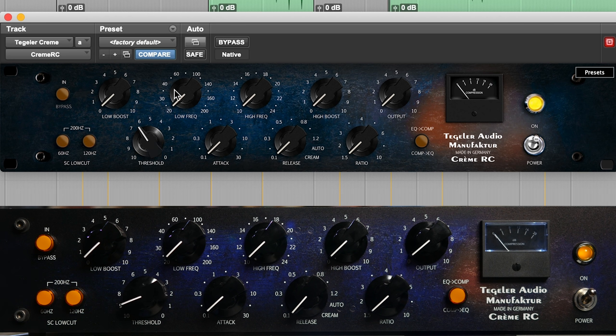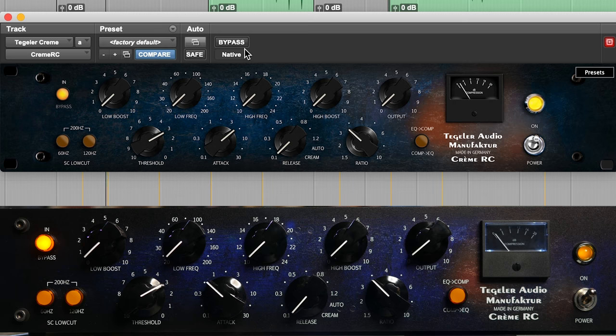The threshold control here — obviously, how soon the compressor starts working. I love this. Attack time, release time, ratio. I usually probably start about three-ish, three and a half, something like that — to one. A three-to-one ratio means it needs to go three dB over the threshold to allow one dB more to go through, which I think for something like this is probably pretty perfect. So let's put in the plug-in. Slow the attack down. Put the release on auto.